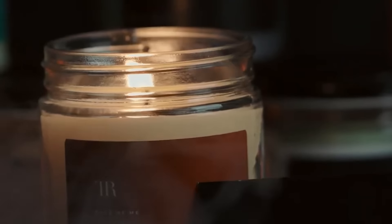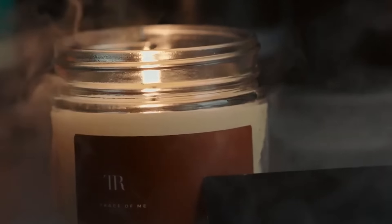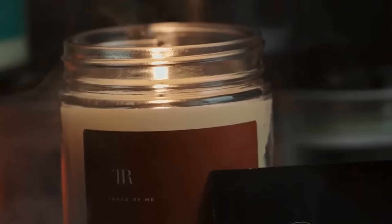So gather your materials, let your imagination run wild, and make candles that infuse your space with a cozy and personalized ambience.